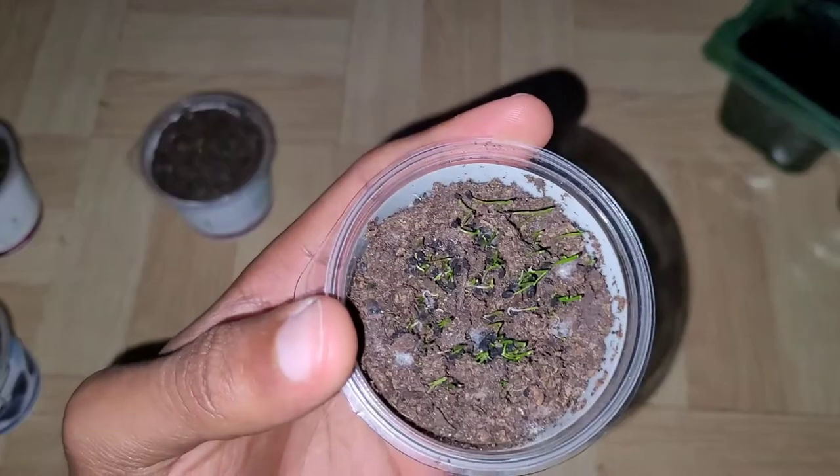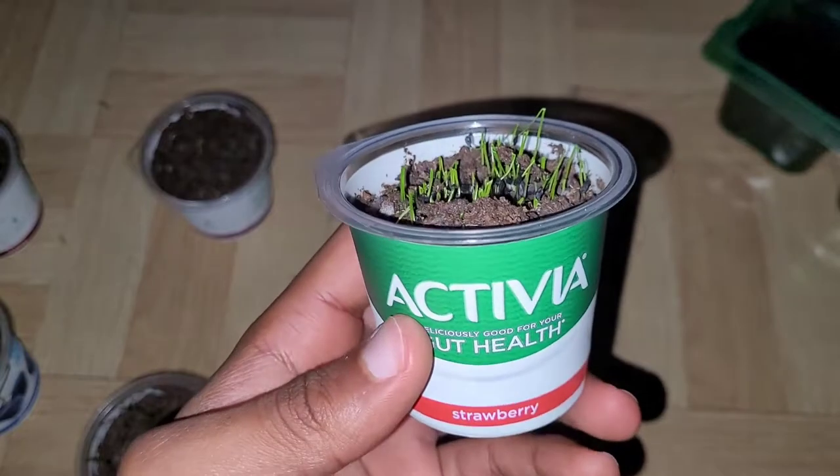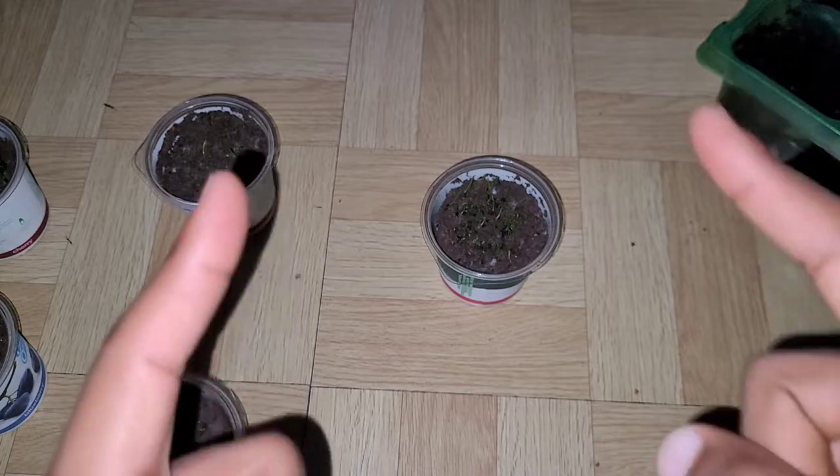When I tried the new method with cling film, watering it, covering it, and putting it on the heat mat, it came out and I had really good results. That's basically what I wanted to share with you guys today. Don't forget to check the description — I've got a link to my blog where I also post gardening-related content. Anyway, I'll leave you guys here — I'm out.